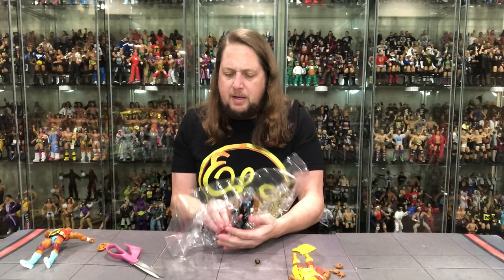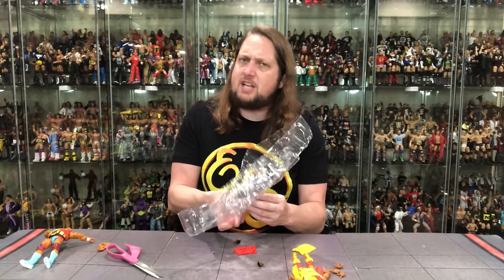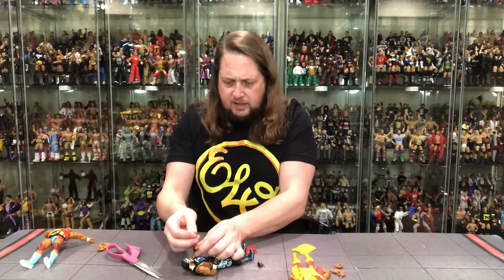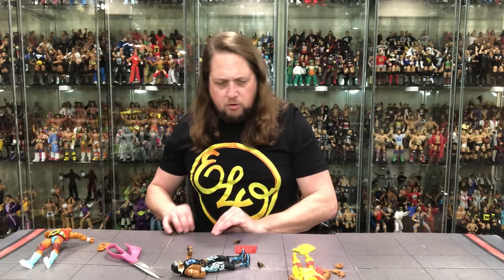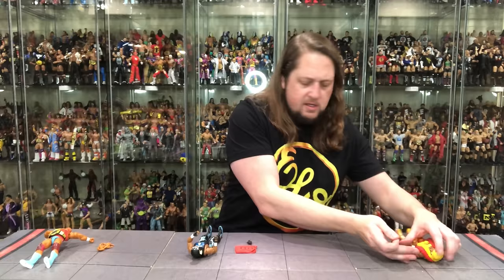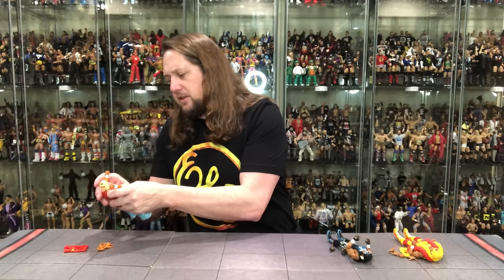I believe we saw this set for the first time at San Diego Comic-Con if I'm not mistaken. Now, where do we start? I think we should go in chronological order for this unboxing — that makes the most sense. We're going to go to the old school Hulkster first, then work our way to the NWO.